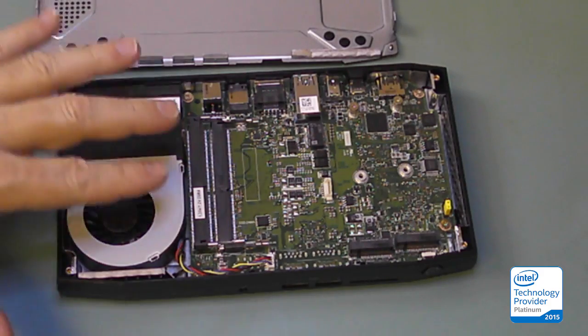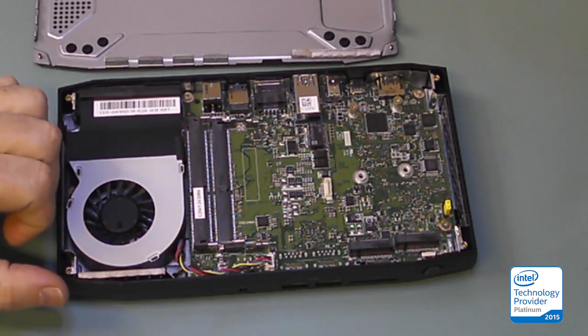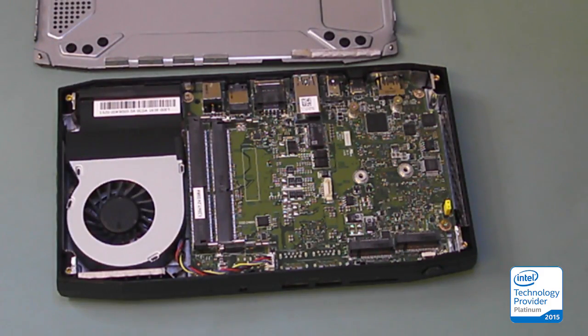Our next step is we'll go get some SSDs and some DIMMs, and we will build this thing up — so that's the inside look.